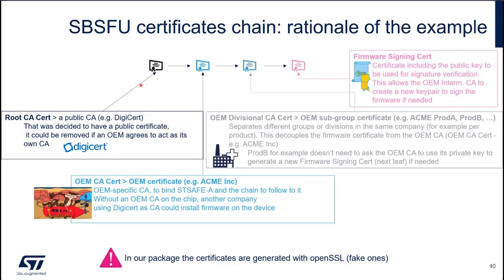We start with a root CA — it could be a DigiCert, for instance, which is a well-known Certification Authority. In our case, we will use OpenSSL to generate the certificate, so it will be a fake one, it won't be DigiCert. Then, this root CA is signing an OEM certificate, so this OEM certificate is the owner of a device, the one producing the IoT node.